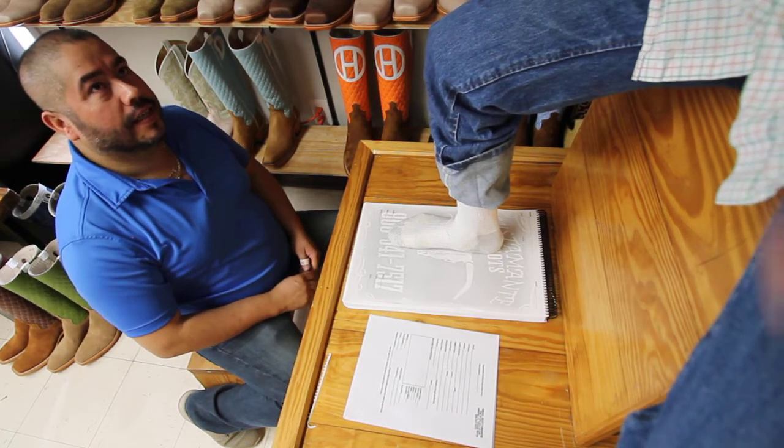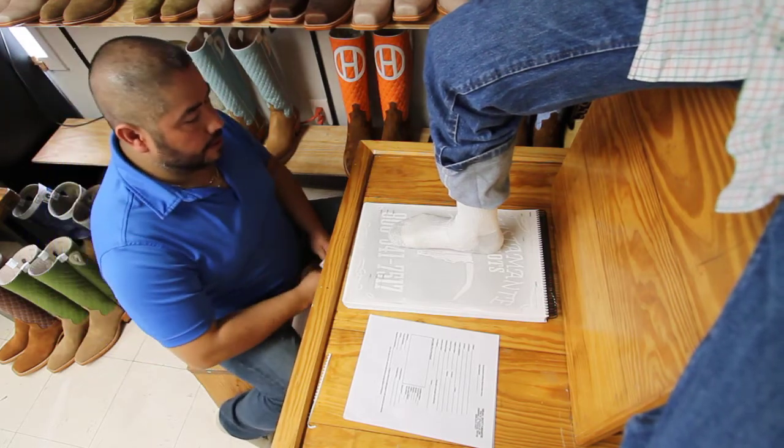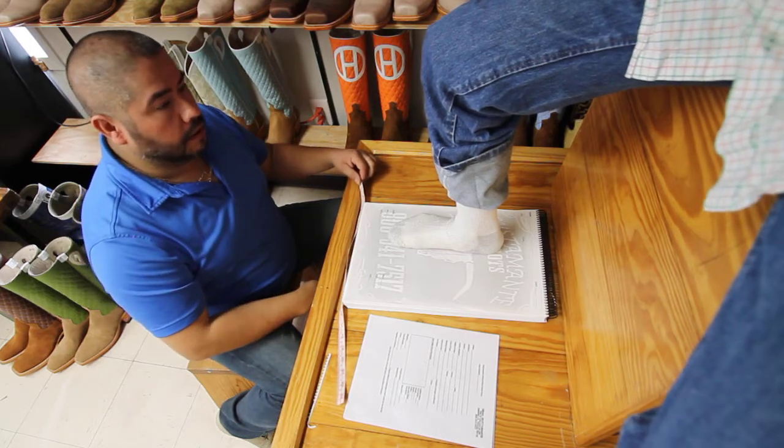This is a demonstration on how to properly measure your feet for getting custom boots. First and foremost, have somebody else take your measurements, because your foot's not going to be in the correct position if you're trying to bend over.